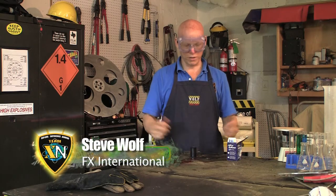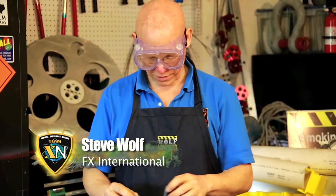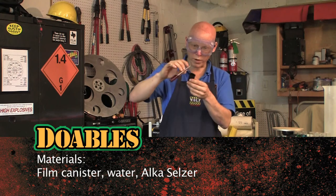Hi, I'm Steve Wolf and today we're going to do a little experiment. We're going to see if we can make a rocket from an old-fashioned style film canister. This is a pretty simple experiment. We're going to take about a teaspoon of water here.